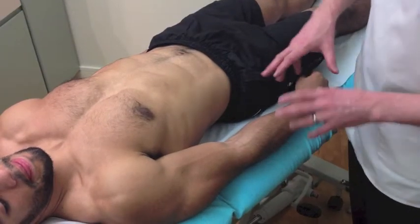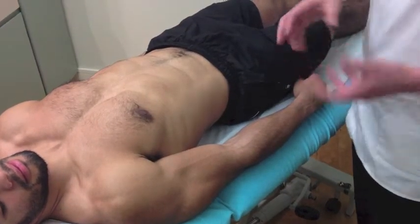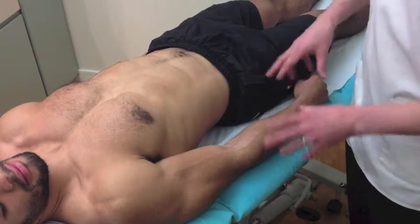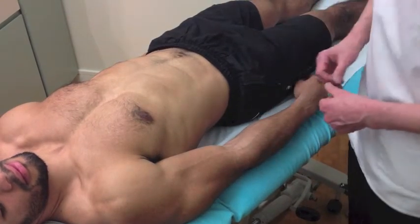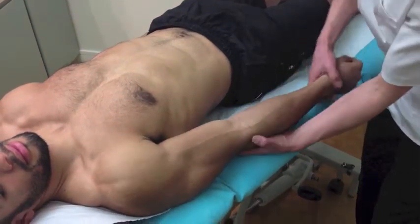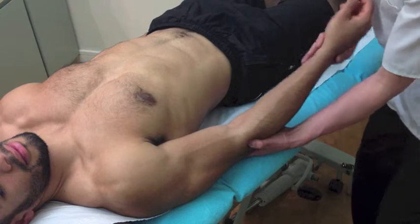So now I would like to move your elbow and wrist for you, just to have another way of examining. Again, we'll check the good one so we have something to compare against, but if there's any pain or discomfort, let me know. So just keep this nice and easy for me.